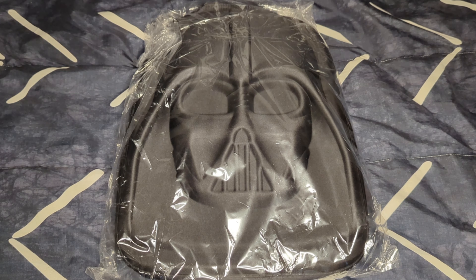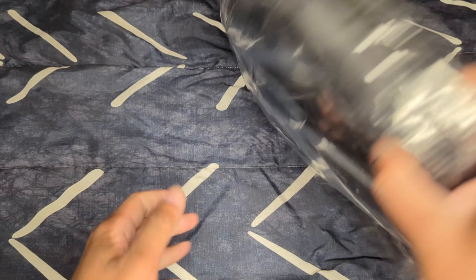What's good YouTube, it's your boy Mike Vader bringing y'all another unboxing. Today we will be unboxing this Darth Vader backpack that I picked up on Amazon. I have been eyeing this backpack for quite some time now, but let's get into this unboxing.